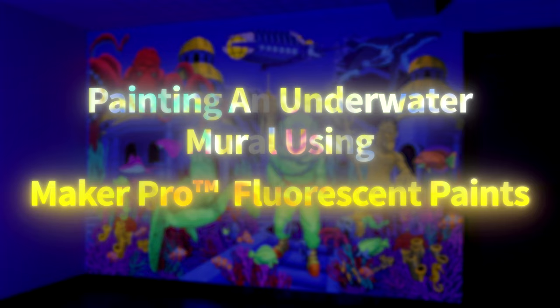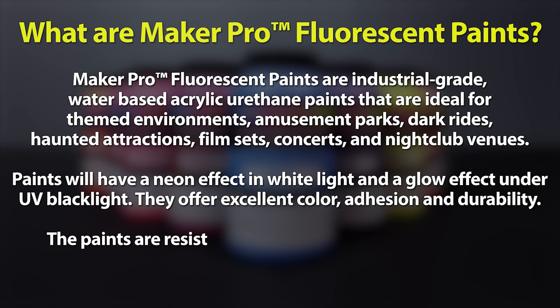Painting an underwater mural using Maker Pro fluorescent paints. What are Maker Pro fluorescent paints?